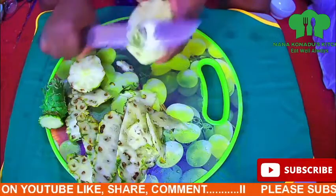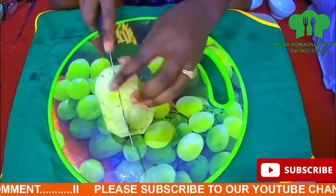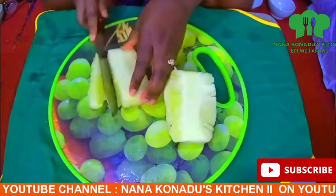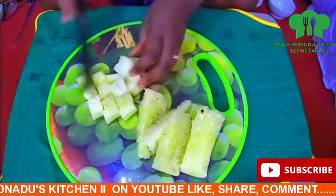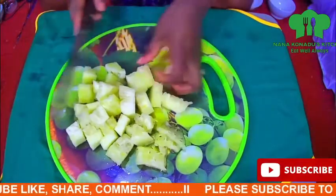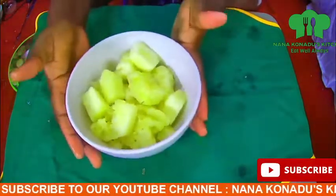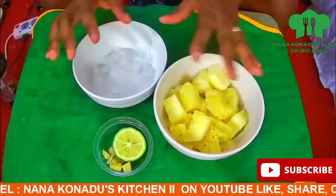I peel off everything from the pineapple then divide it into two and chop them into pieces together with the core. Others leave out the core but I choose to add the core to it. I do the same to the ginger and cut them into pieces.